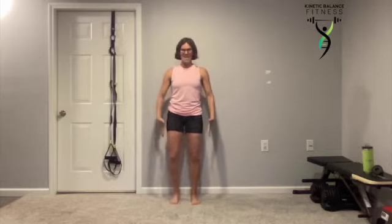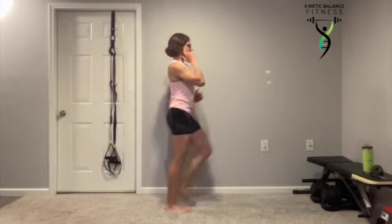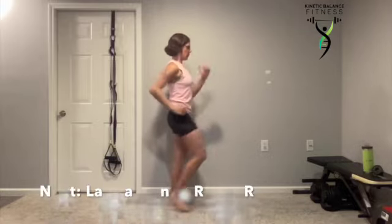Always thinking about our kinetic alignment. Gentle pull in on that belly button to support our spine. Chin tucked and our head pushed back so our ears are over the shoulders, over those hips.